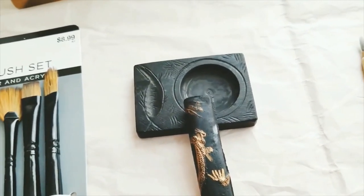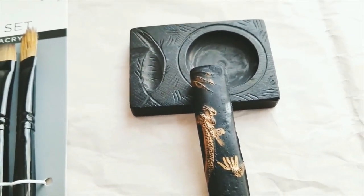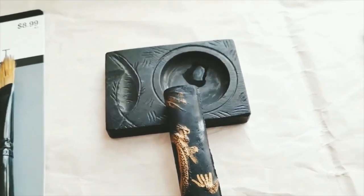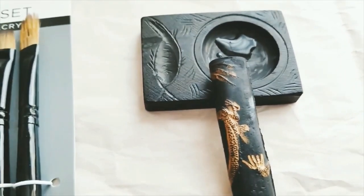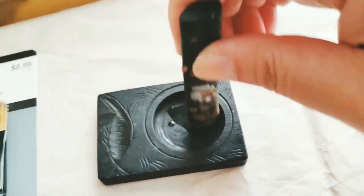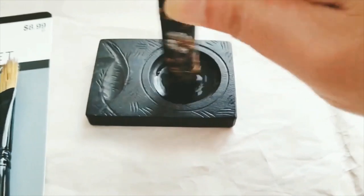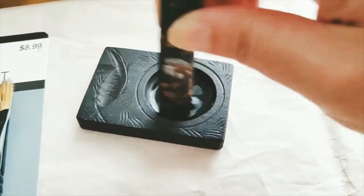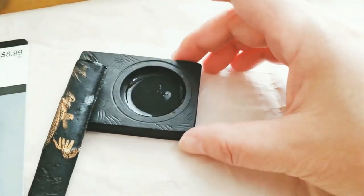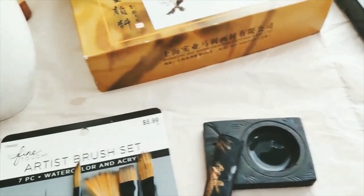The way to use Chinese dried ink is to activate it using water. You add a little bit of water, then stir it — push a little bit harder — and stir until the liquid becomes more condensed and ready to use. It's kind of fun.